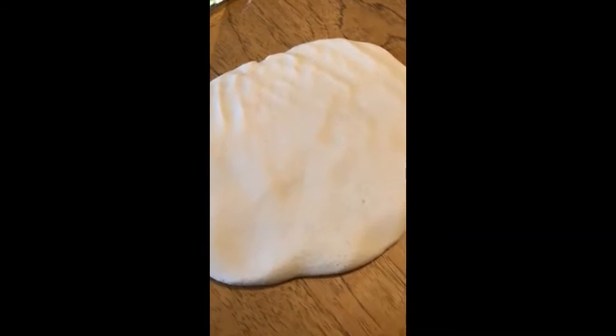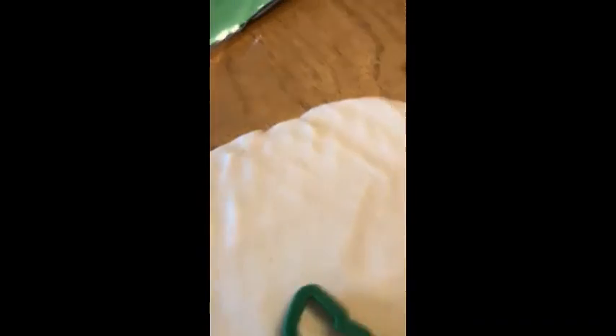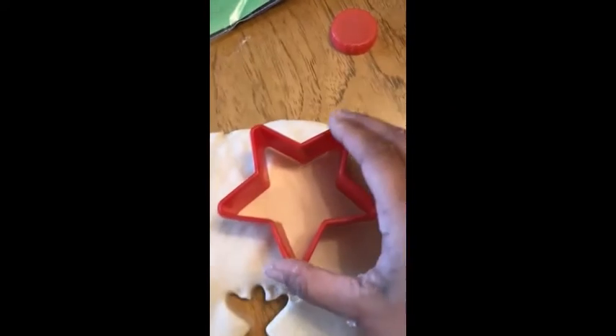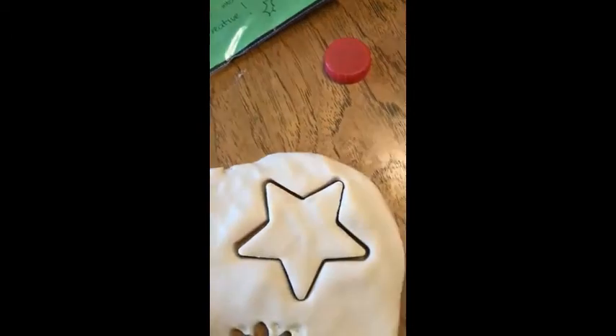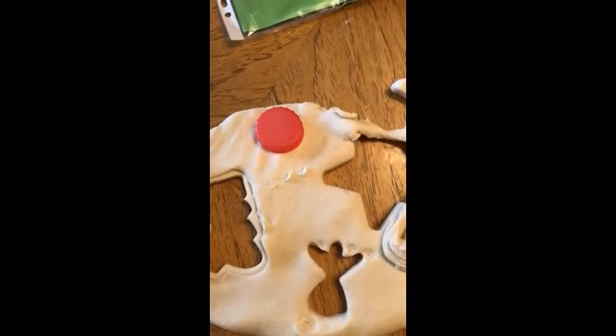Once you've rolled it out, you can start cutting using your cutters. I've got an angel here, I've got a Christmas tree and I've got a little star. If you don't have these at home, you can use bottle milk lids or any kind of lids — a bottle milk lid, a coffee lid maybe. Done the tree, the angel. Now I'm going to cut the star. Make sure it's got that thickness. And a bottle milk top.